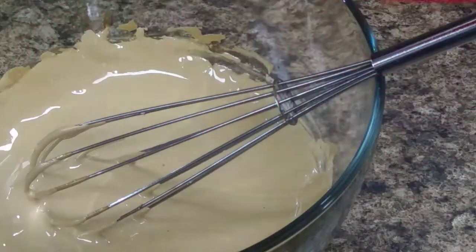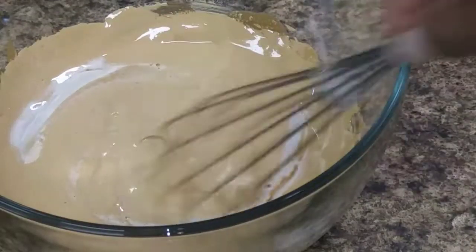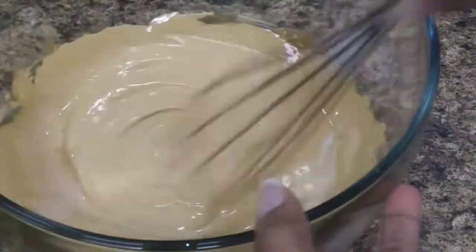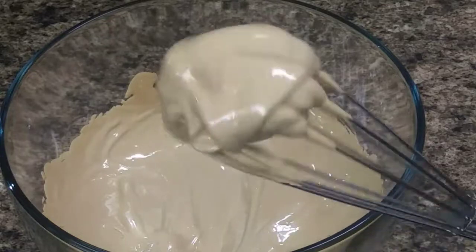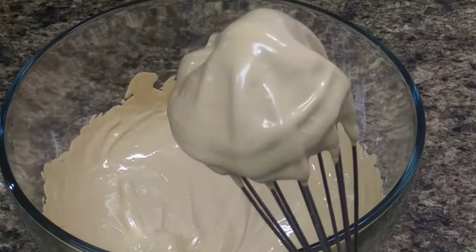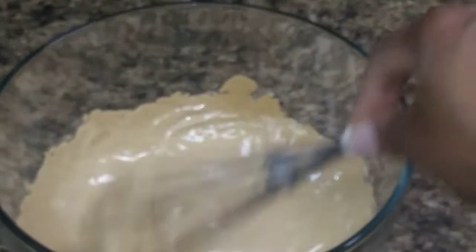Some people will stop at this stage but not me — I want it a little bit more fluffy. I added a tablespoon more of water because it helped to make it even fluffier. Keep whisking. Now this is exactly what I want — see how thick it is? It almost looks like an ice cream cone. That's the texture that I want.